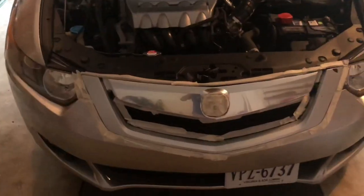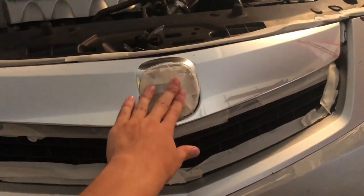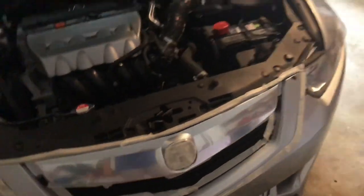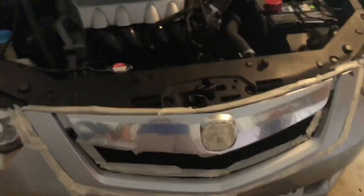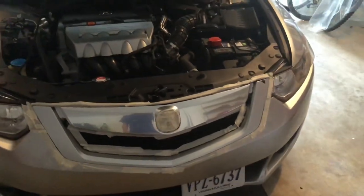We've now taped off the borders all the way around the grill and we've also taped off the Acura emblem because we are keeping that chrome. We're now going to use newspapers to tape off around here to make sure the spray doesn't get on everything, and we're also going to put some over here just because I don't want it spraying all willy-nilly.